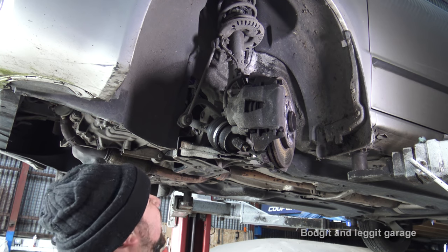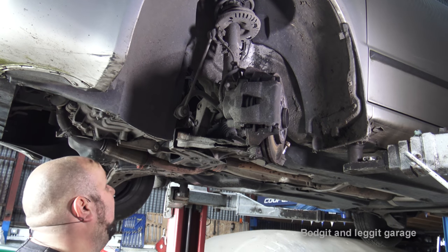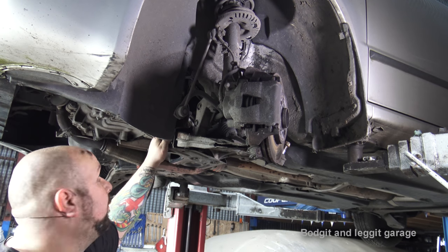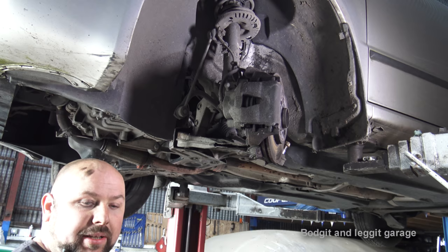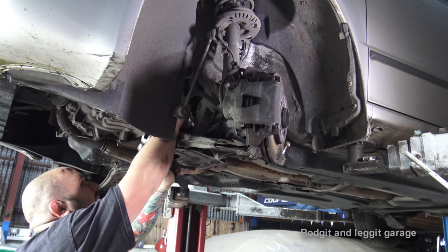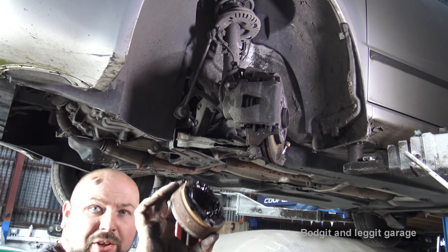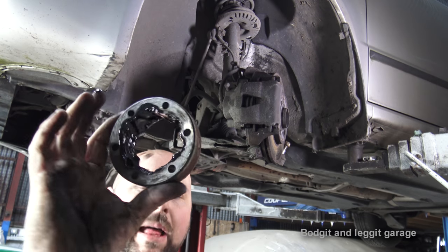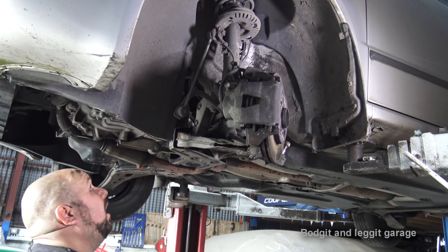That was an absolute joke - I've never come across that before. I took all the bolts out and I actually left half of the CV joint slash bearing in there. It hasn't done any damage - it's just the balls have come out. We can put them back during reassembly. It was just effectively welded in. At least it's off now, which is the most important thing.